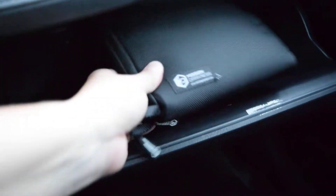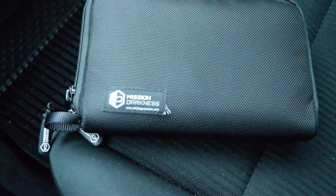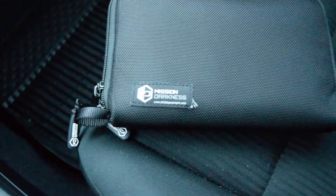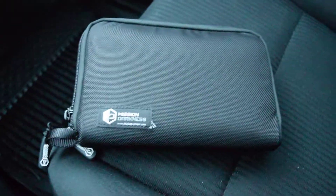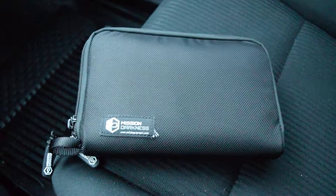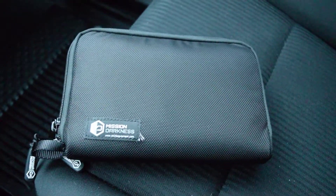Today I'm going to be testing a Mission Darkness Faraday bag. This one is designed to fit in your glove box or in a desk drawer. It's really compact and organized. I am really impressed with the Mission Darkness design.